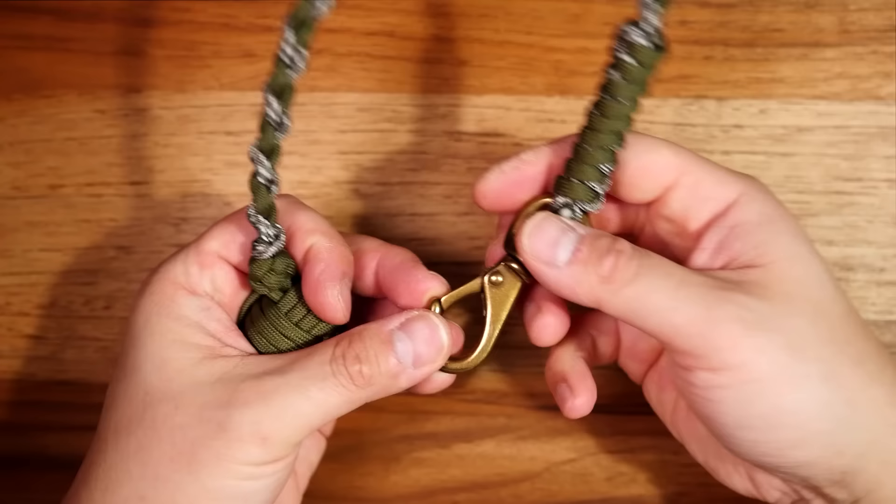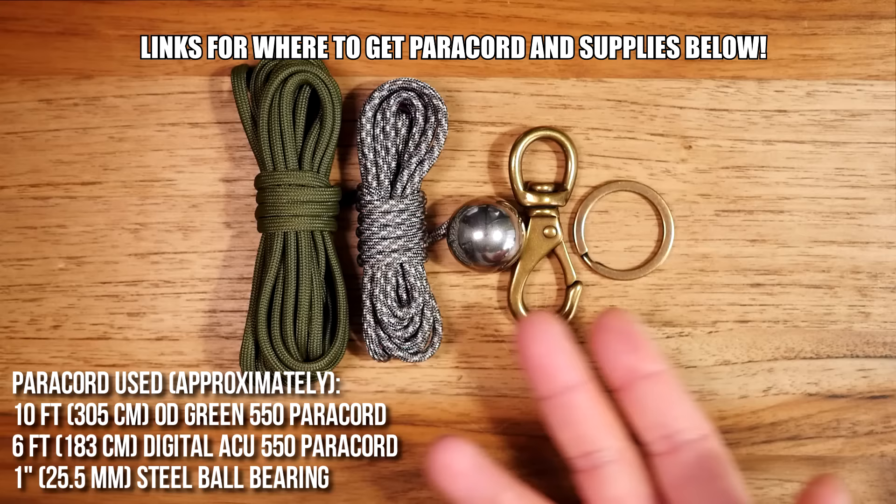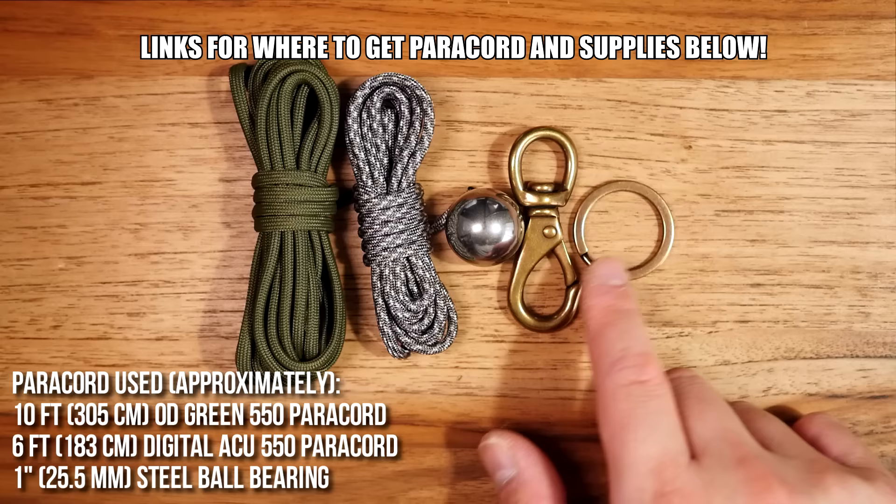In terms of materials I've got my two lengths of paracord, a one inch steel ball, and a lobster hook clasp. I've also got a key ring, which is another option you can use to connect it to. You can use whatever hardware you wish.